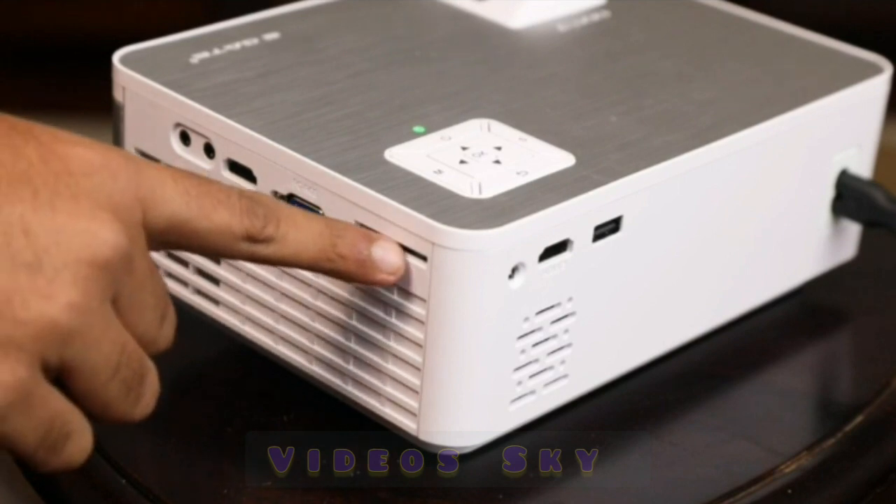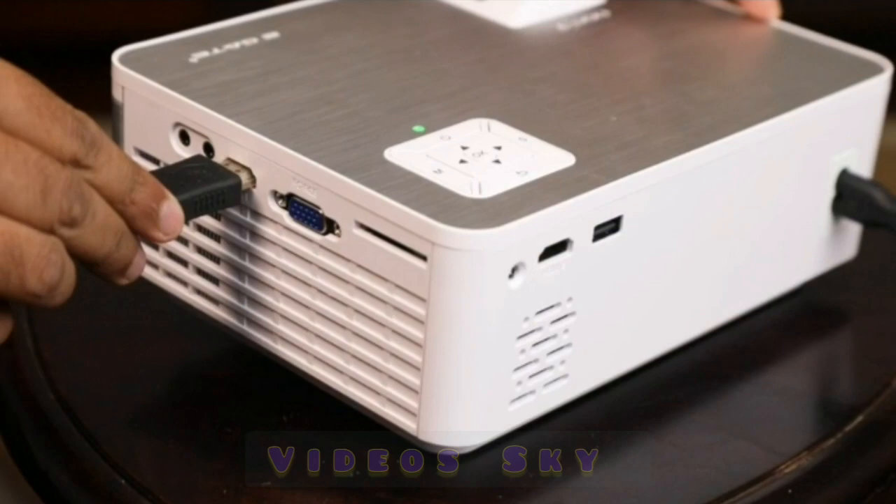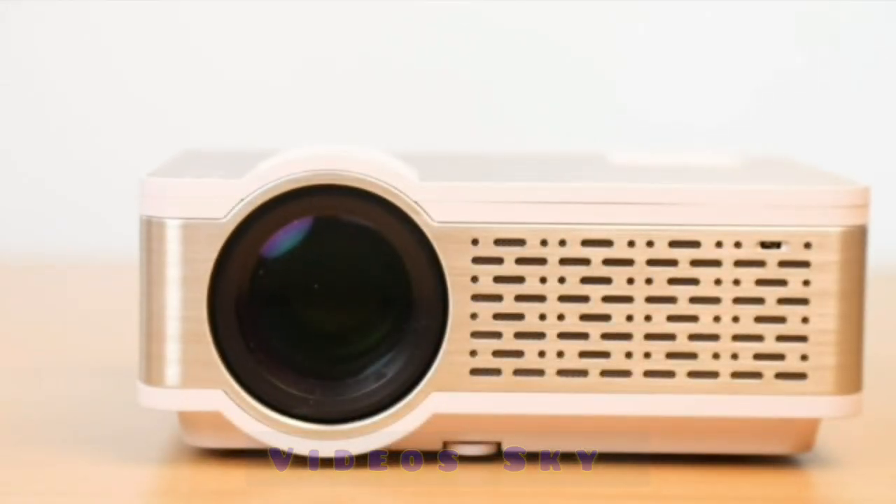For connectivity, there are 2 HDMI, USB, VGA, AV, and an SD card slot, along with an Audio Out option. The crystal clear sound is delivered by inbuilt 3W stereo speakers.